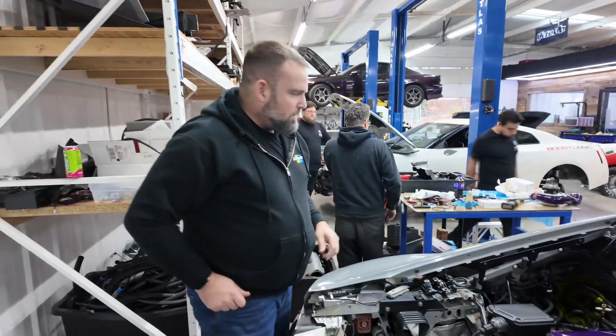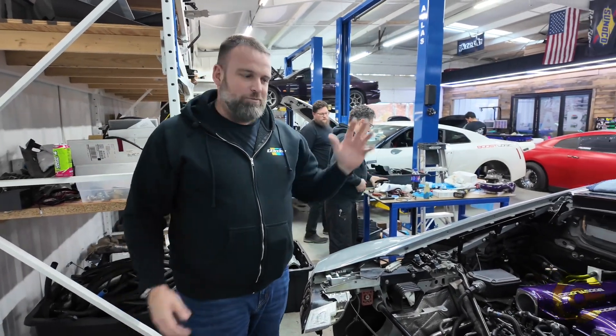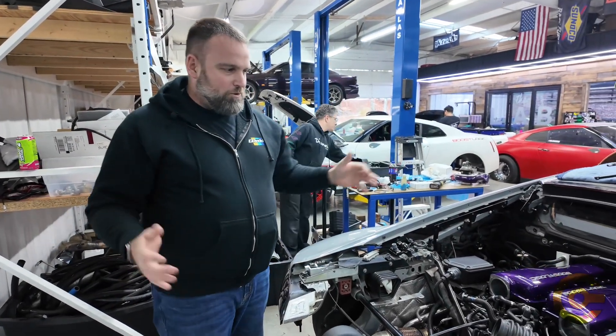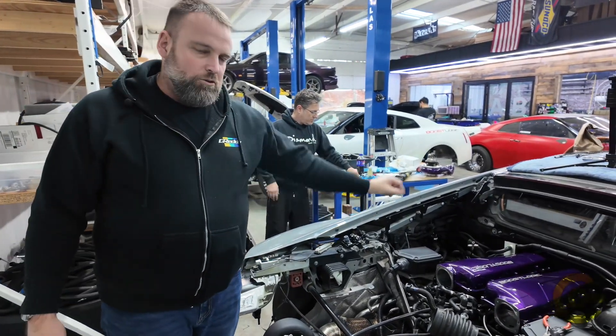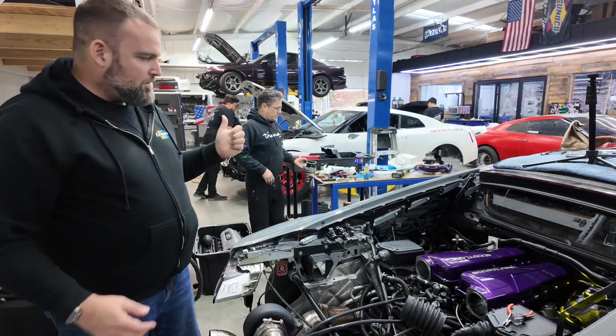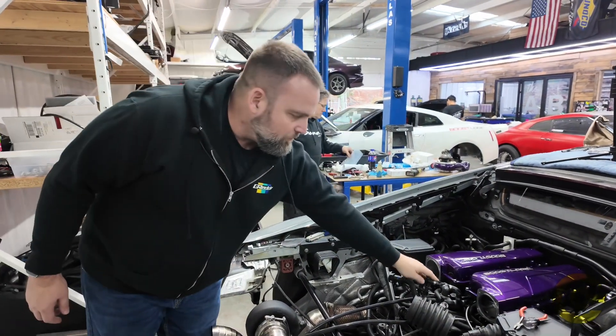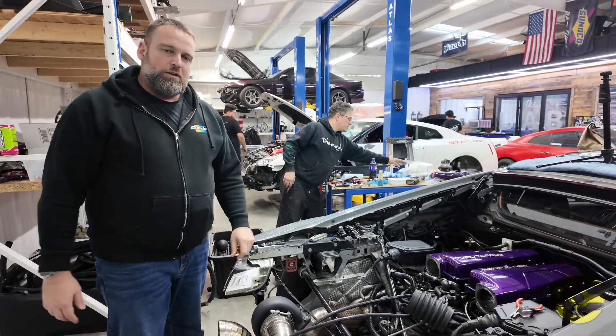This is really the final button-up, and then we'll be able to wrap this portion of the video up and finally install the bulk of the turbo kit and get this thing on the dyno. Greg's just got to go through and do all the final torque specs on the plenum. We're going to get the throttle bodies on and get these remaining few items plugged into the manifold, and we'll be ready to move on to the turbo kit.